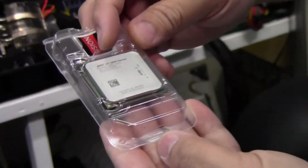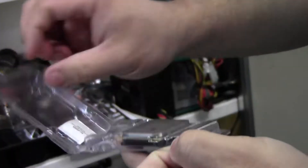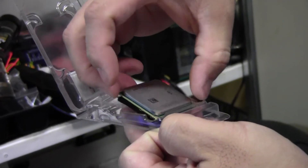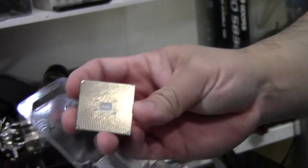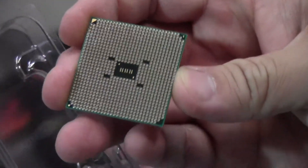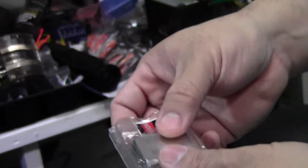So it's the 3850 — it's a 3800 series, but specifically the 3850, the top offering from AMD. This is the Llano APU, based on the Phenom architecture on a 32-nanometer die. These run pretty well actually.